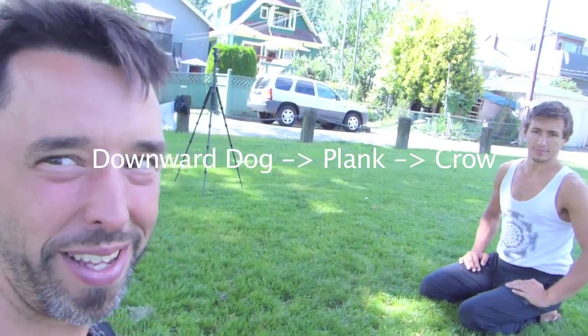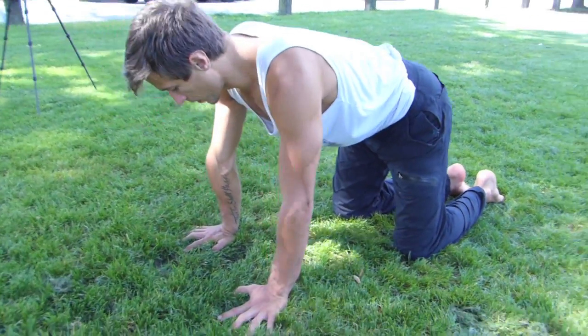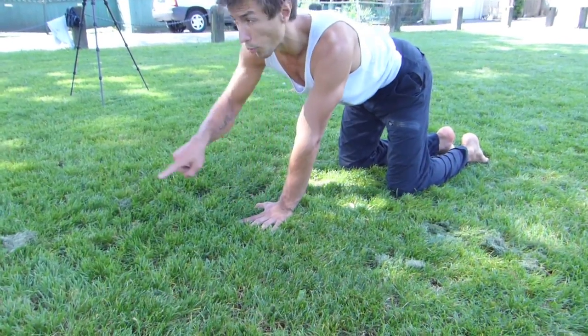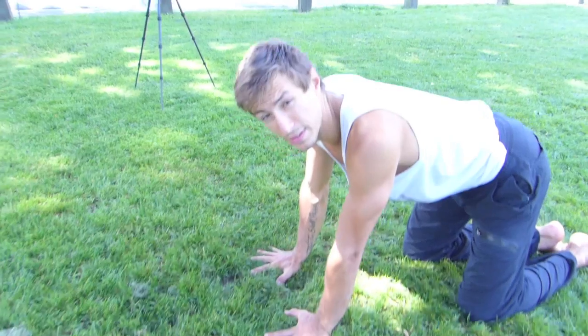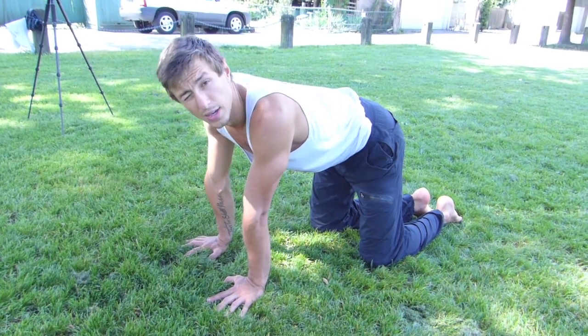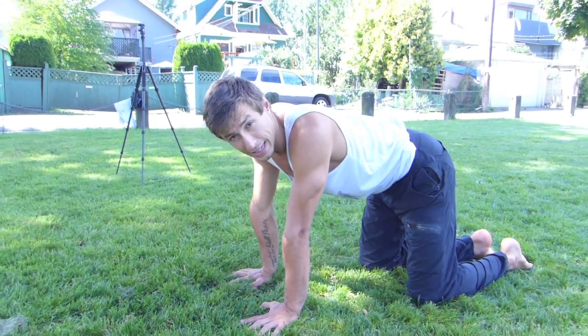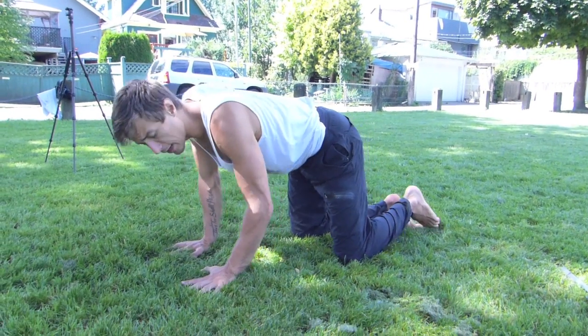So you've warmed up your wrists and now you're ready to put some pressure on them. If you've never done a downward dog, take a close look. Notice how my wrists are stacked over my shoulders, my index fingers point forward, and my thumbs point 45 degrees. This alignment applies to all your progressions — starting from the basic downward dog, moving into plank, into crow, into handstands, and eventually one-handed handstands. It all stays the same.